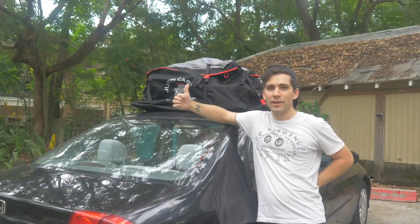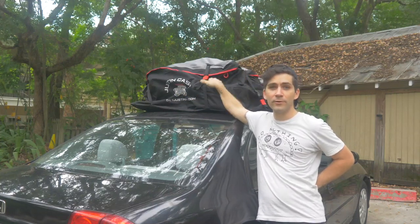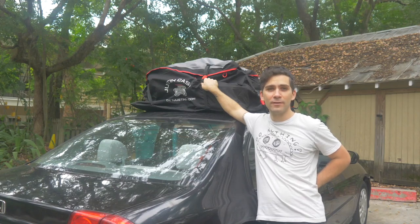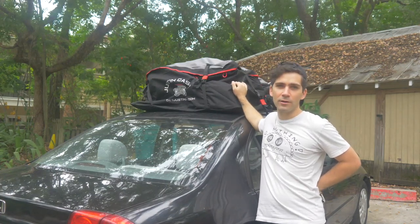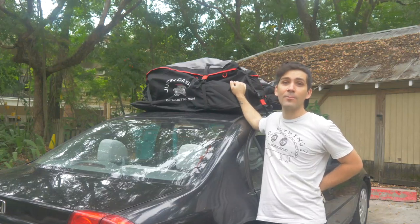And there you have it — the Just In Case. This thing is all weatherproof, it's durable. I just loaded it up with all of my photo gear, and I'm going to take a drive and head over to this shoot. But this thing is heavy duty, it's military grade, it straps down to the roof of your car. I think it's awesome — it's going to go a lot of miles.